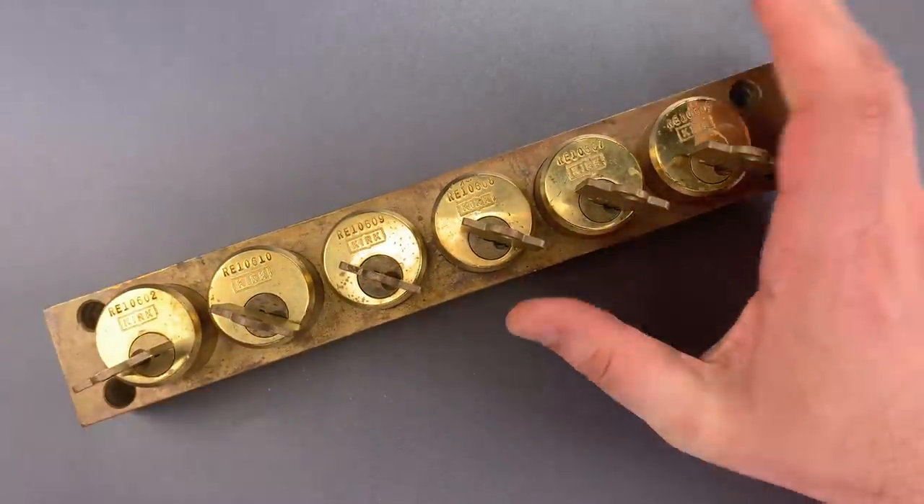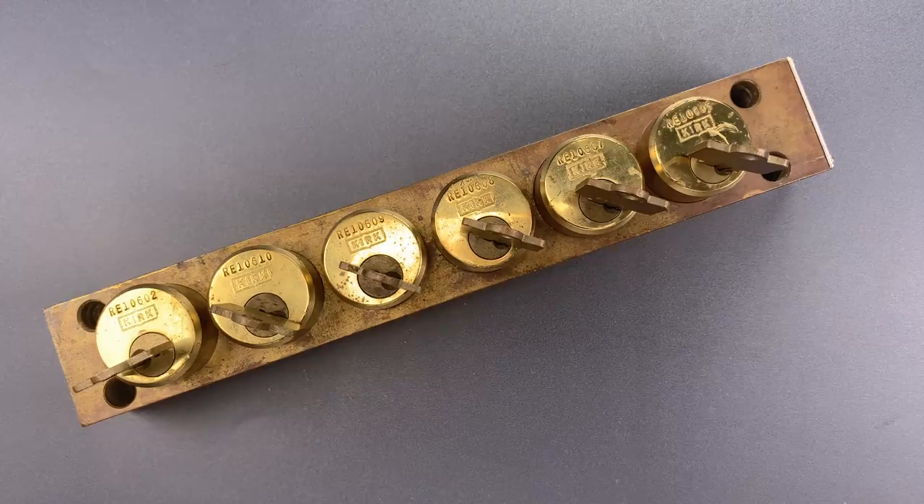Before we get too deeply into the device, I want to explain what a key interlock system is. Every system is different so it's a bit hard to generalize, but it's usually a safety system that makes it impossible to perform a potentially dangerous act without following a particular procedure.